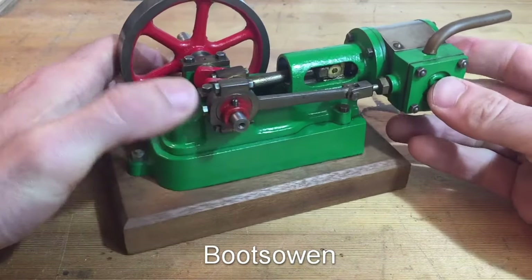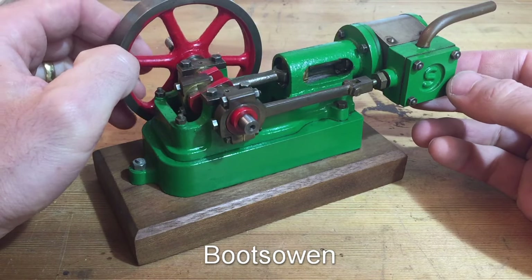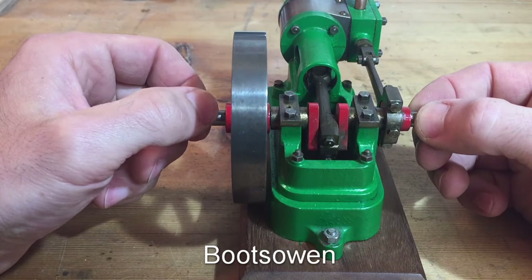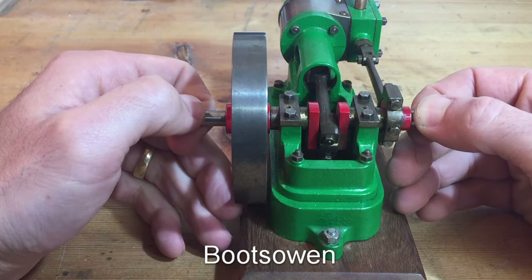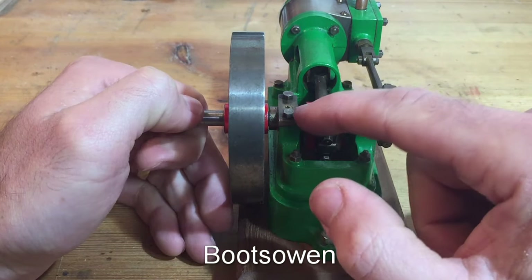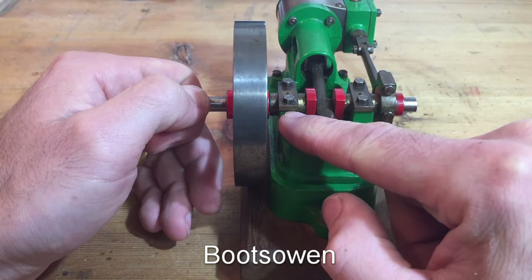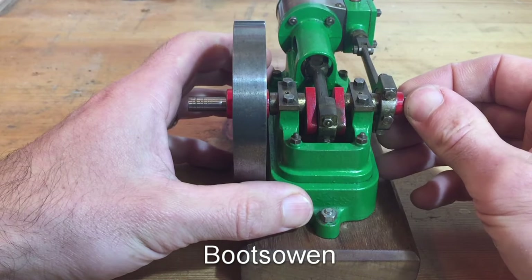I doubt it's ever been run on steam. I suspect it's been made as a model by somebody who had an interest in it. They made a nice enough job of it, as good as they could do. But they weren't probably 100% experienced in machining because of this free play. That seems to be an excessive amount of play on this side. It appears to be pivoting about this bearing, so we have an excess of free play here. I presume that this bearing is a relatively good bore fit, but this one here is a bit sloppy.